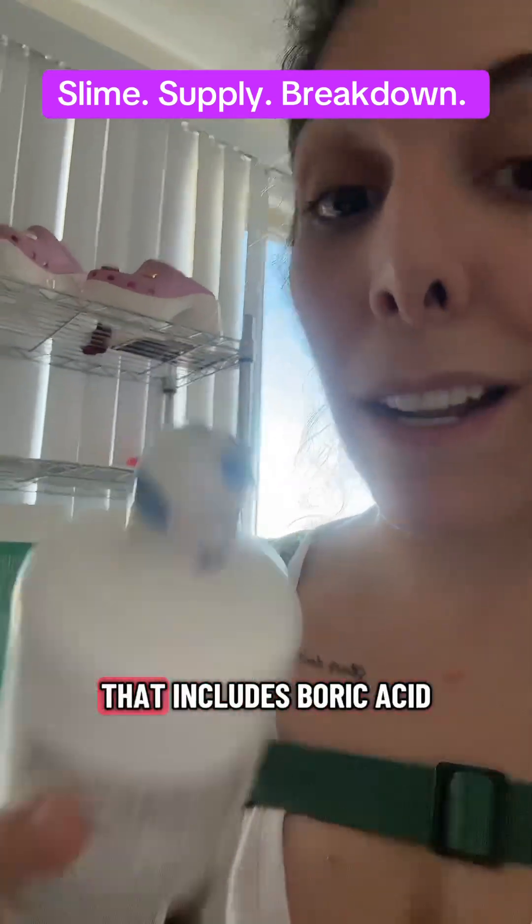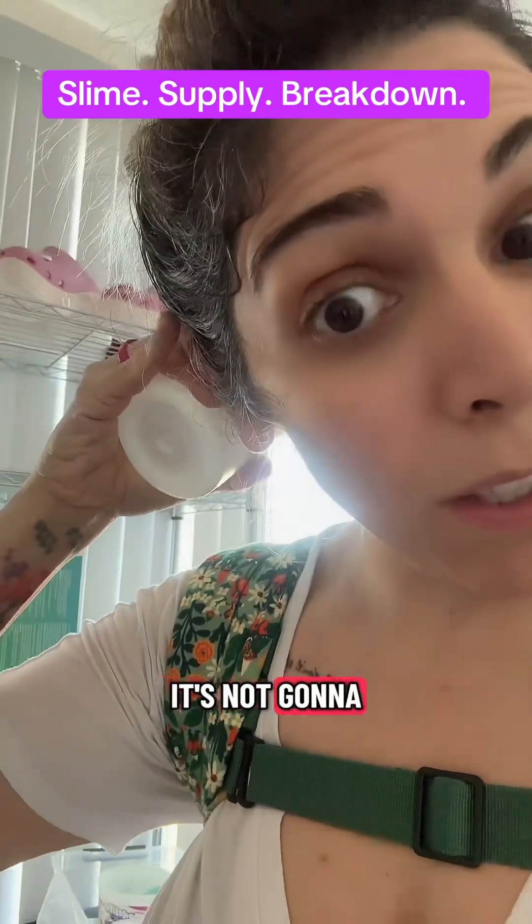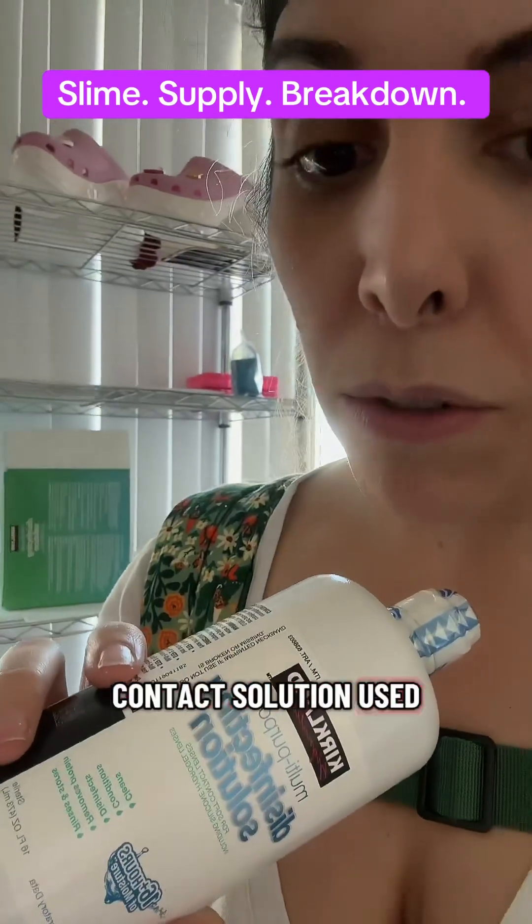But you don't have to use this one — you can use any contact solution that includes boric acid. It's important that it have boric acid in it. If it doesn't, it's not going to work, it's not going to do any good.